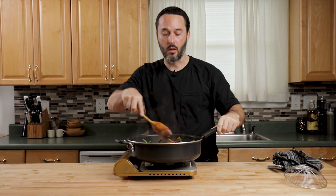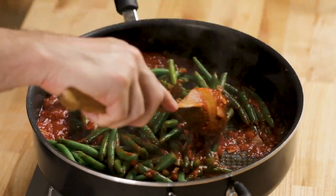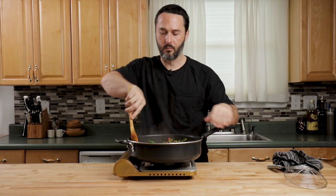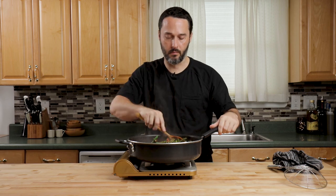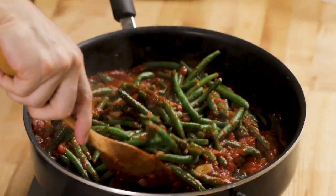Cook the beans to however soft you like them. As you let this simmer, the tomato is going to thicken and kind of grab those beans. If you cook it covered, you're going to keep more of the liquid in there. If you cook it uncovered, the sauce is going to thicken further. I'm going to cook it uncovered right now — there's enough tomato in here and I want some of it to reduce.